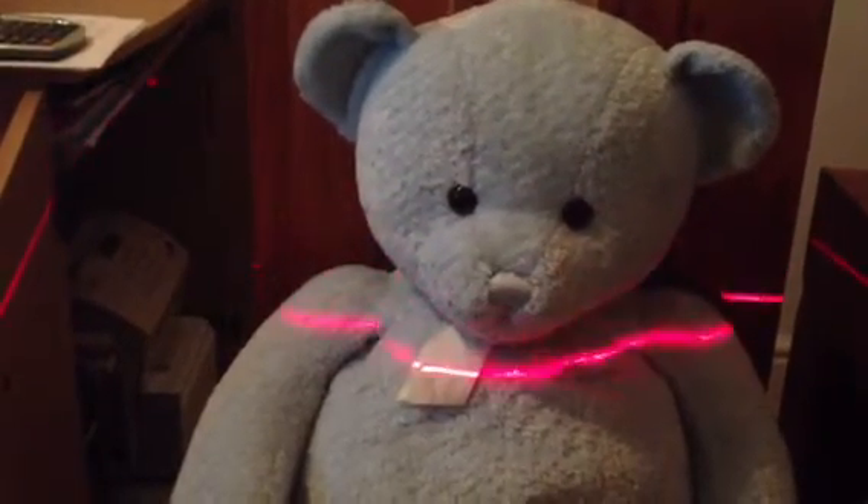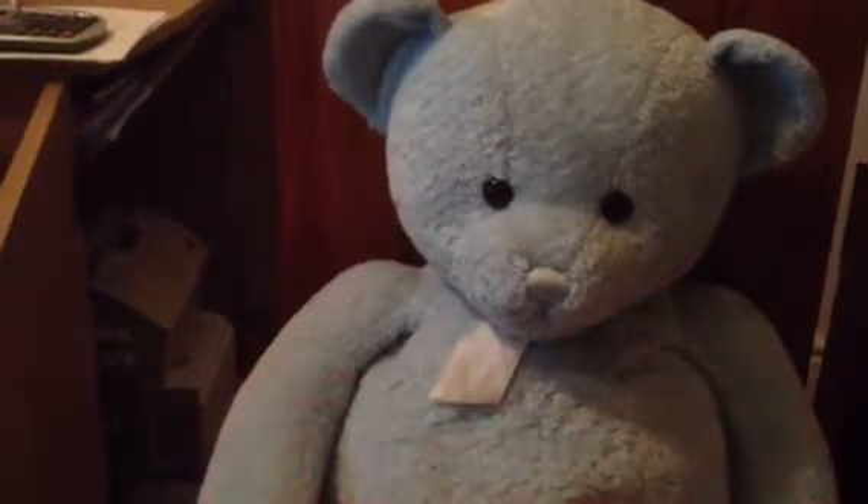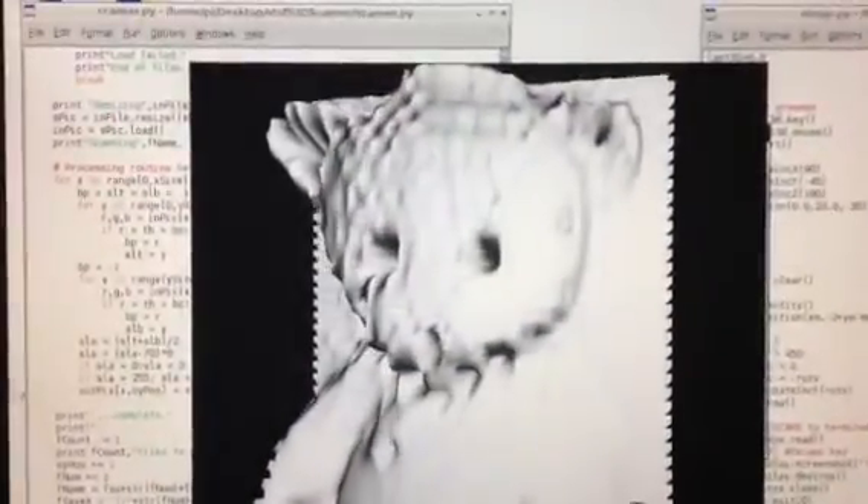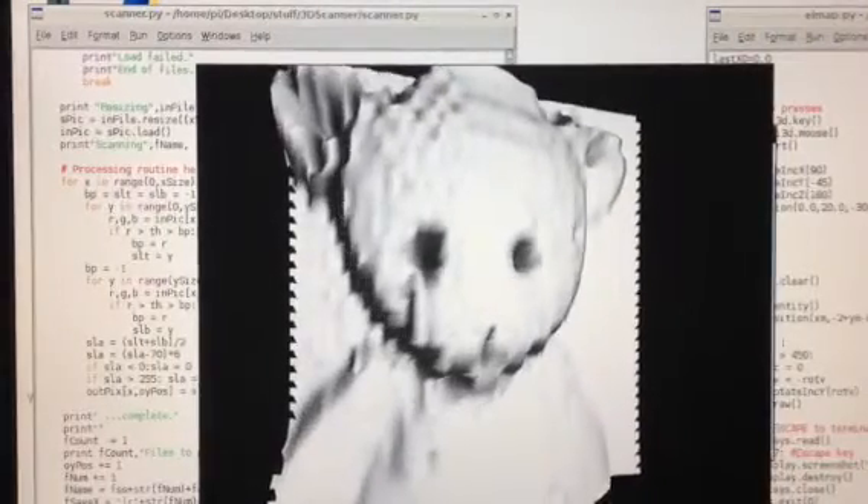Using a three-pound laser level, a digital camera, a Raspberry Pi, and a couple of hours of programming in Python and Pi3D.